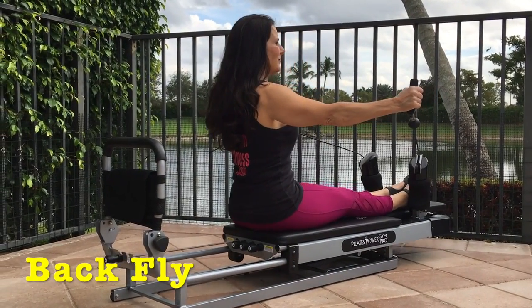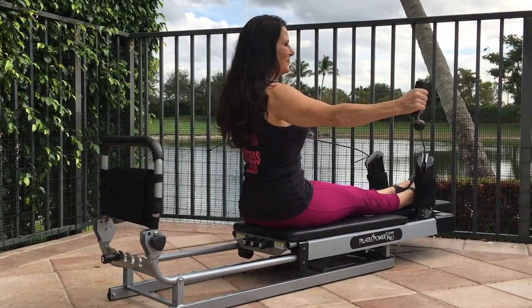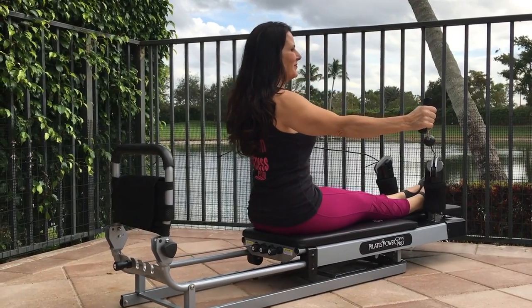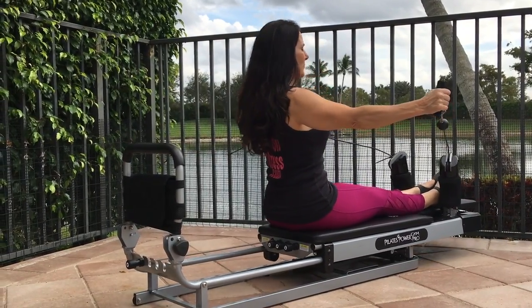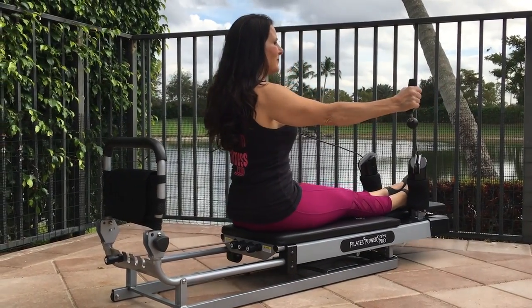Back fly. Take the cables in your hand, place them in front of your body, and open wide as you stretch your back out. Return to center slowly and pull and stretch back out. Feel those back muscles working.